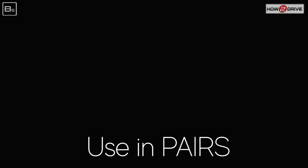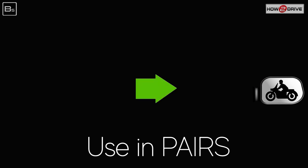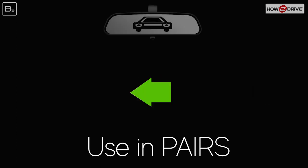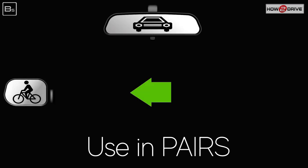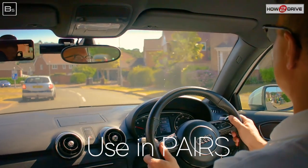When we check mirrors, we always use them in pairs, and we always start with the centre mirror, as that gives us a true image. If we're going right, we check centre mirror then right mirror — looking for motorbikes in that right mirror. If we're going left, we again start with the centre mirror and then check the left door mirror, looking for cyclists that might try to pass on the left side.